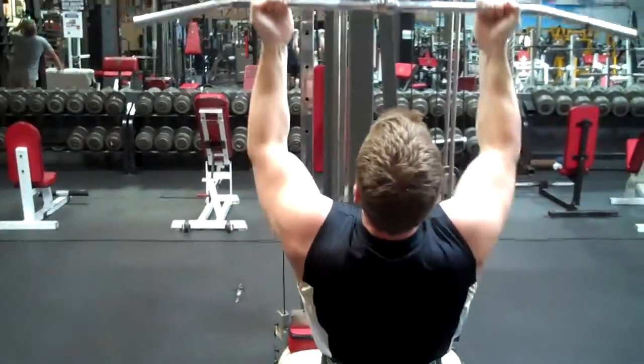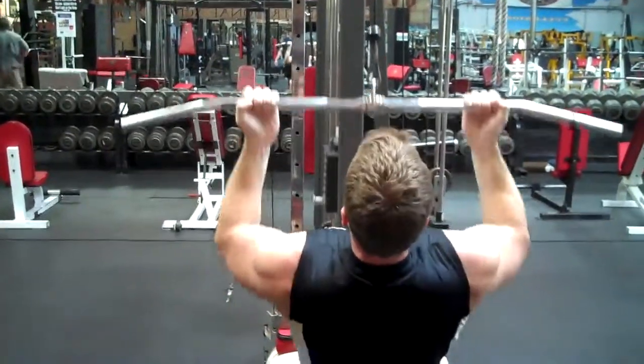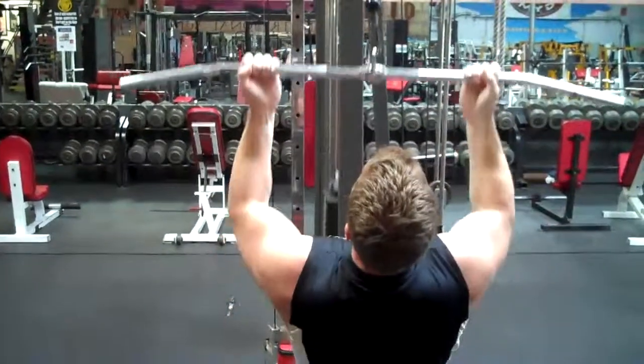Same thing — he's keeping his chest hung out, squeezing his shoulder blades together. That's when you want to keep the elbows in.